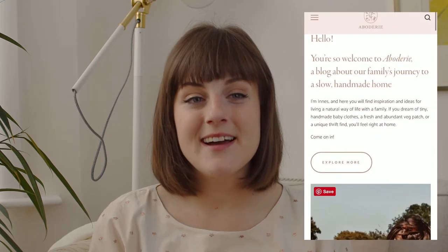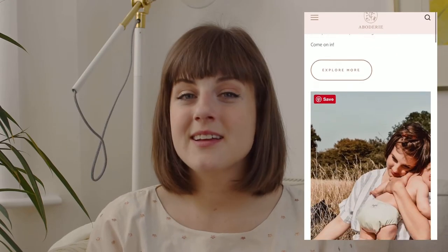Hello everyone, welcome back to Abodiri. If you're new here my name is Innes and I have a blog called Abodiri where I share inspiration for living a slow and handmade life. Today I want to share one of my most favourite craft DIY activities that I like to do at home, and that is to make a natural dye out of avocado stones.